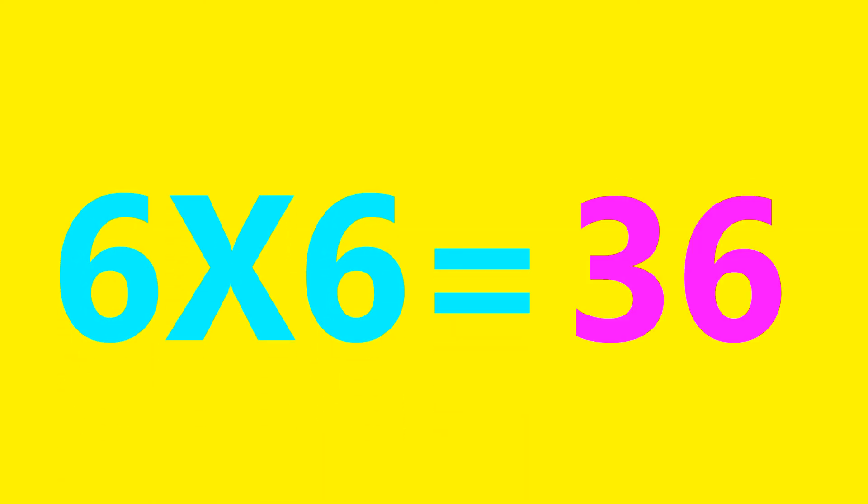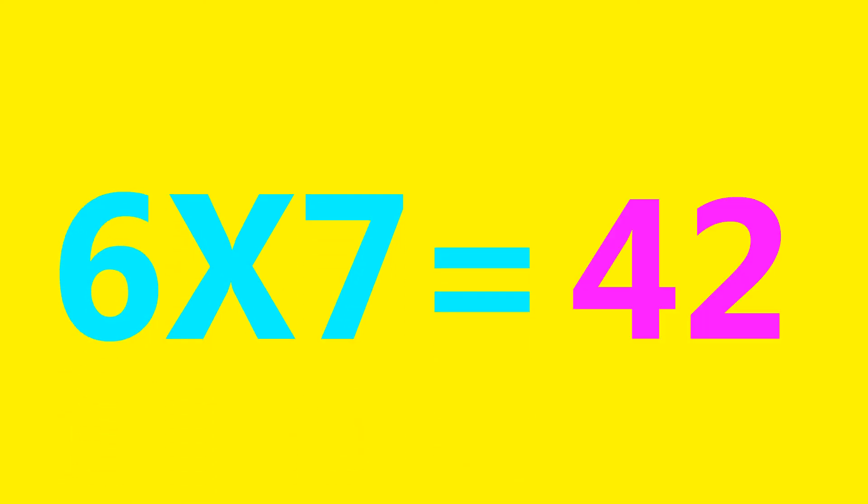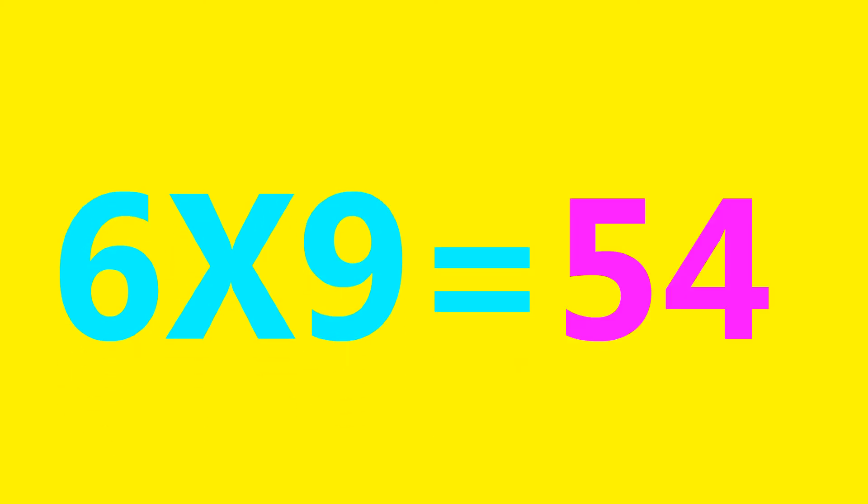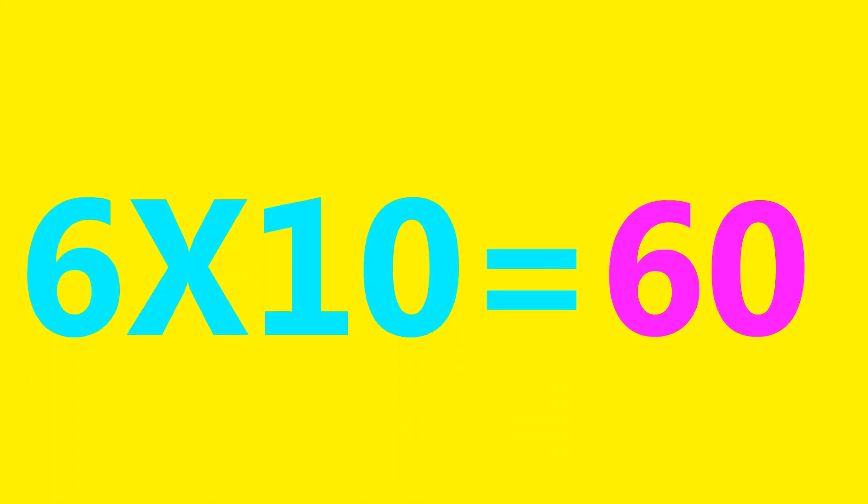6×6=36, 6×7=42, 6×8=48, 6×9=54, 6×10=60.